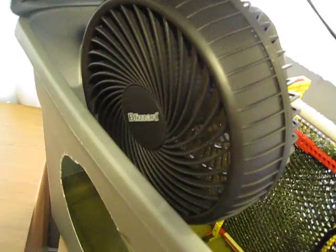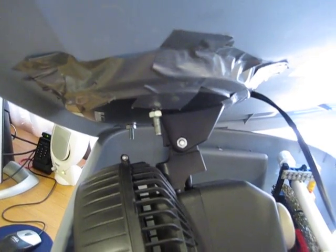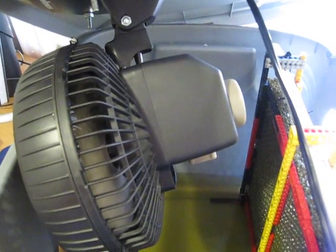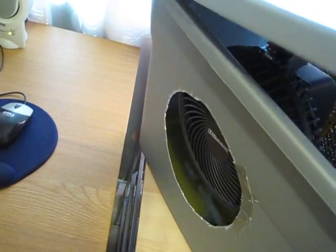You can see that attached to the lid is this Blizzard brand fan, bolted into the top and also held in place by good old duct tape. It's a two-speed fan but I have it on speed 2 all the time, just for maximum cooling effect.